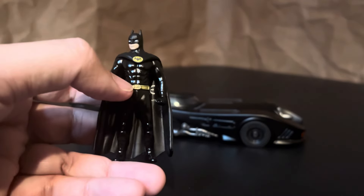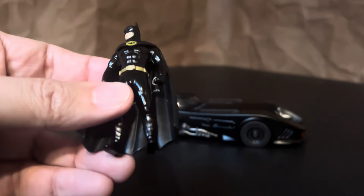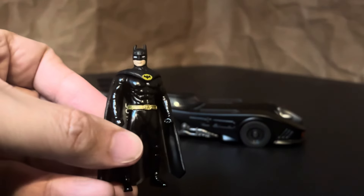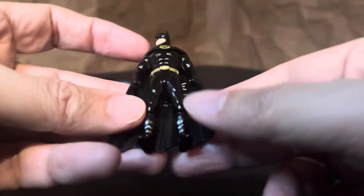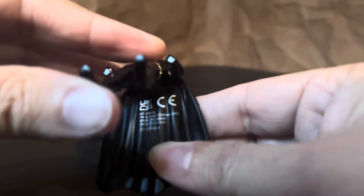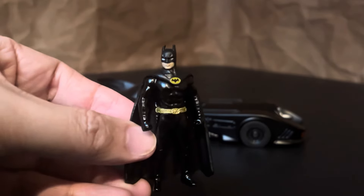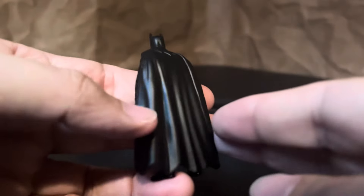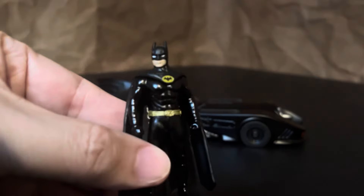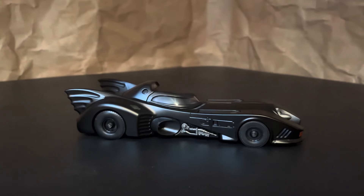The belt looks really cool. It's all die cast metal, but the cape and the cowl are a soft plastic, almost like rubber. Unfortunately, the inside of the cape has a massive print of the manufacturing information — I have no idea why they did that. The figure is so small, so I suppose there was nowhere else to print it. If you wanted to display the figure, that could be a major distraction.